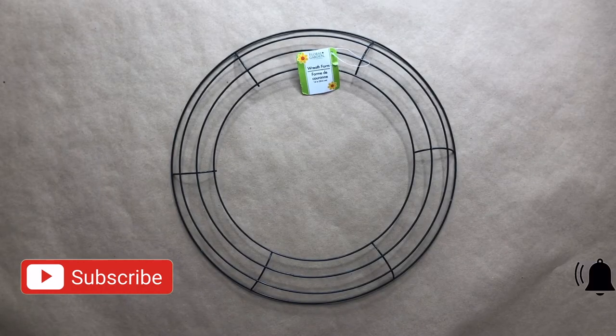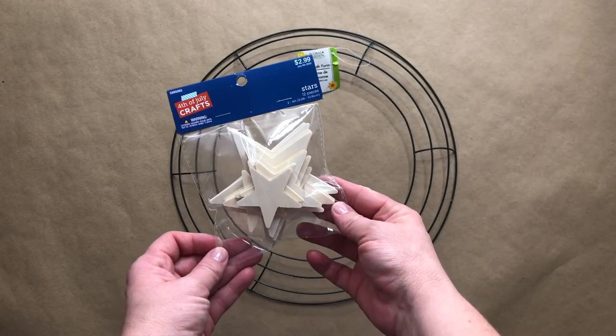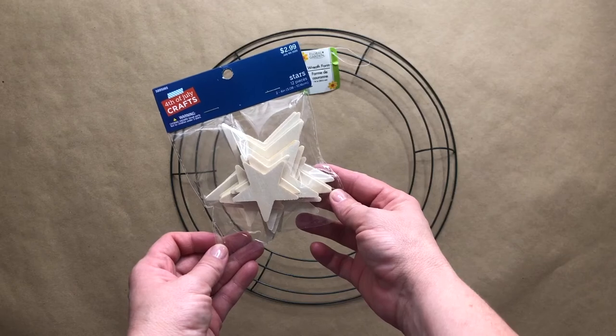Hey guys, for today's craft project you are going to need a metal wreath form from the Dollar Tree. You are also going to need a set of wooden stars. You can locate these at any of your crafting stores like Hobby Lobby or Michael's.